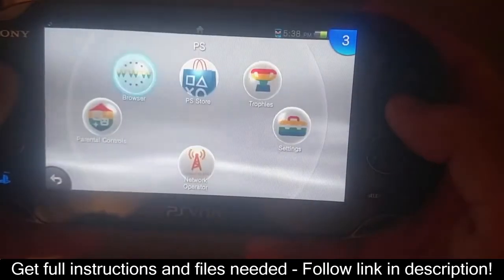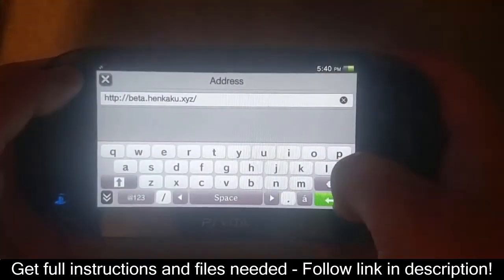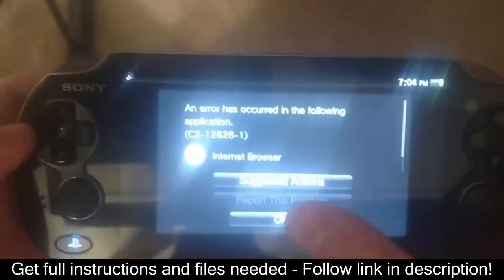Next, reboot your PS Vita device and head to beta.henkaku.xyz. This is Tai Henkaku, which allows the 6.61 PSP firmware to be run.